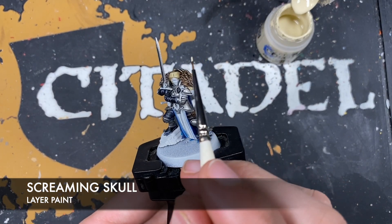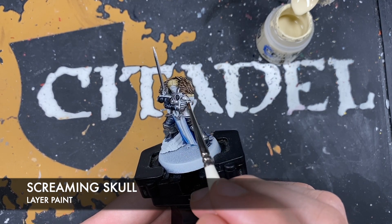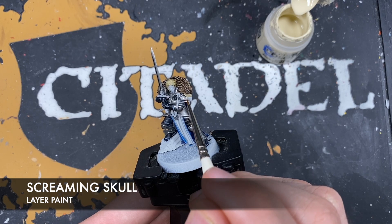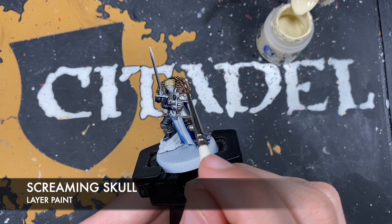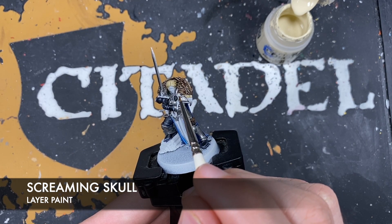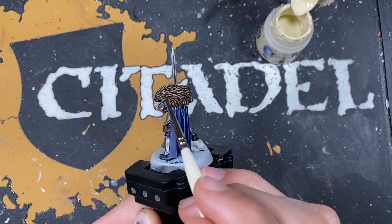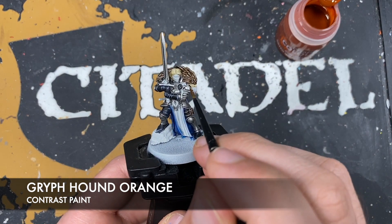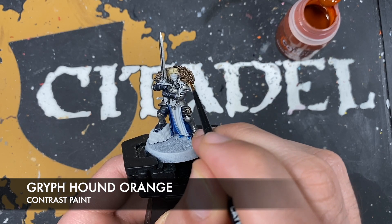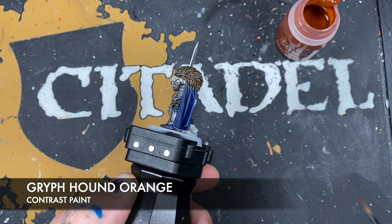With that done we're going to use some Screaming Skull. I'm going to use it to do a number of different things. Firstly we're going to use it to highlight all of her hair strands. We're also going to highlight the beak connecting part. We want to colour in the eye. And we also want to add a few spot highlights in the feathers - not very many.